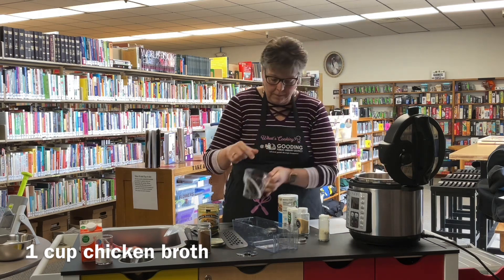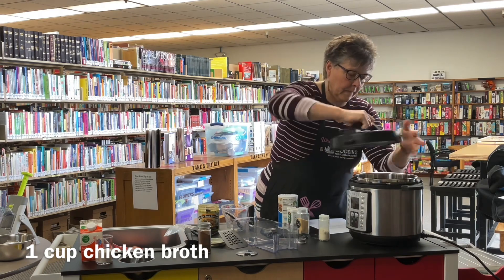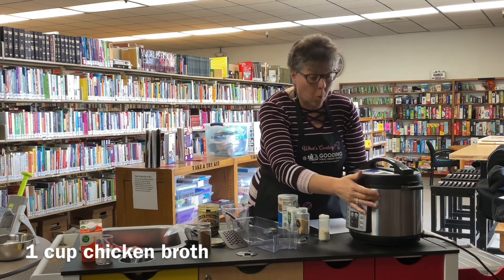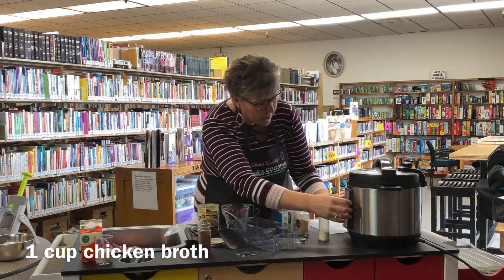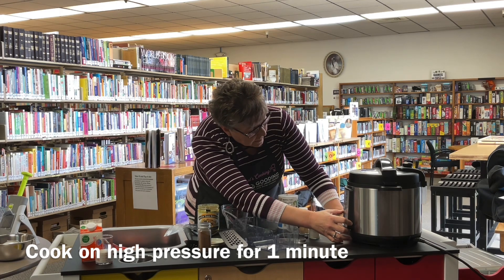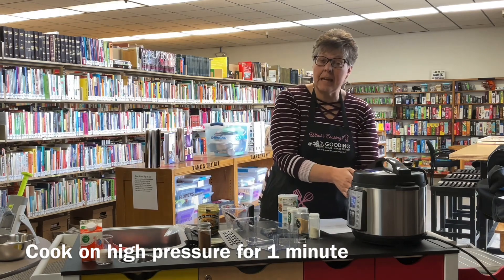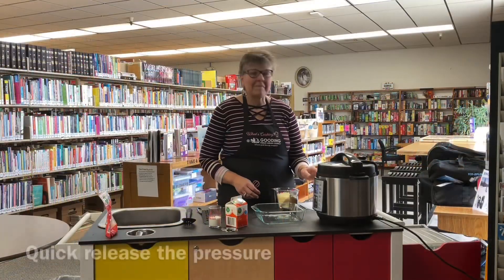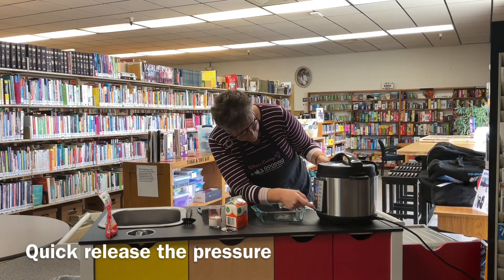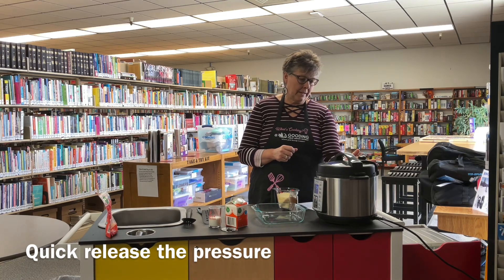Now we're going to go ahead and put the lid on. I'm going to set this for one minute — yes, one minute on high pressure. As soon as it's done we're going to quick release it. All right, so it's going off here, we're going to go ahead and turn it off and do a quick release on this one.